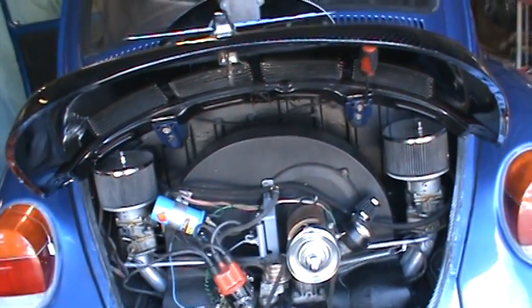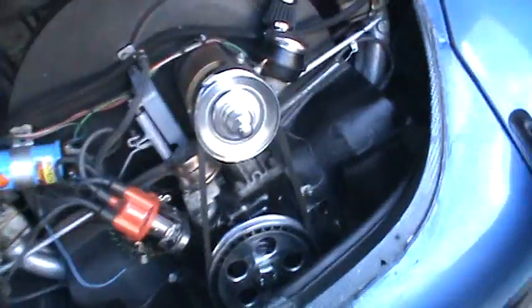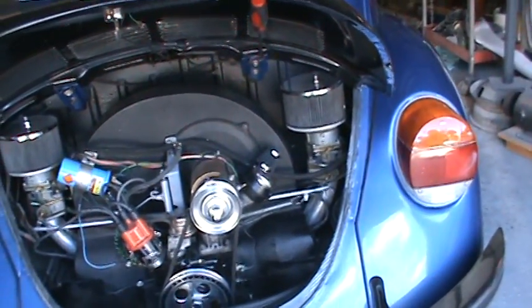It makes it much easier to set the carburetors up. I had to eliminate that tube temporarily on the bus and it did make it hard to tune. So you want to be sure to employ that tube and those fittings — seal them up real good. Then get some type 2 fuel lines, which I like to use. Works real well back there for the cloth stuff.